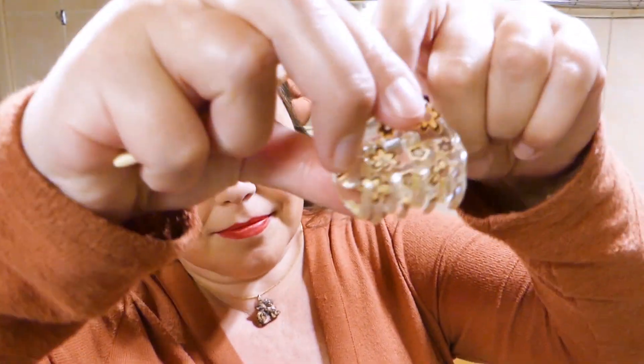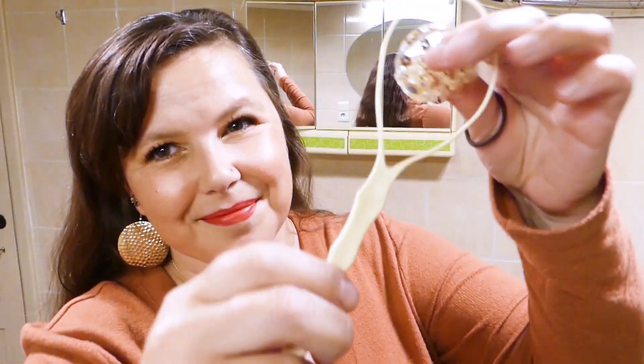So let's get to it! Make sure your hair is brushed and you have a small hair elastic, a hair clip and a topsy-tail tool ready.